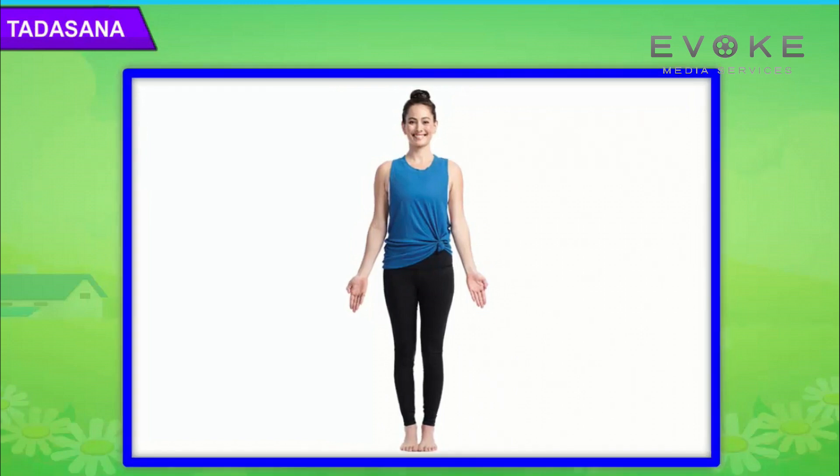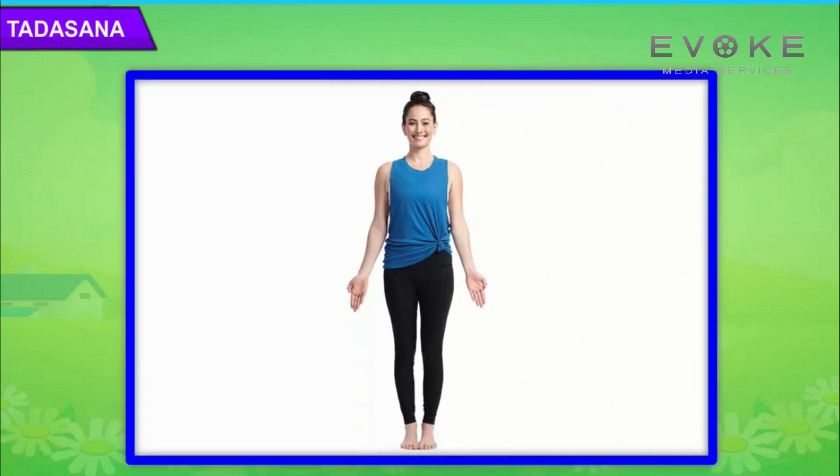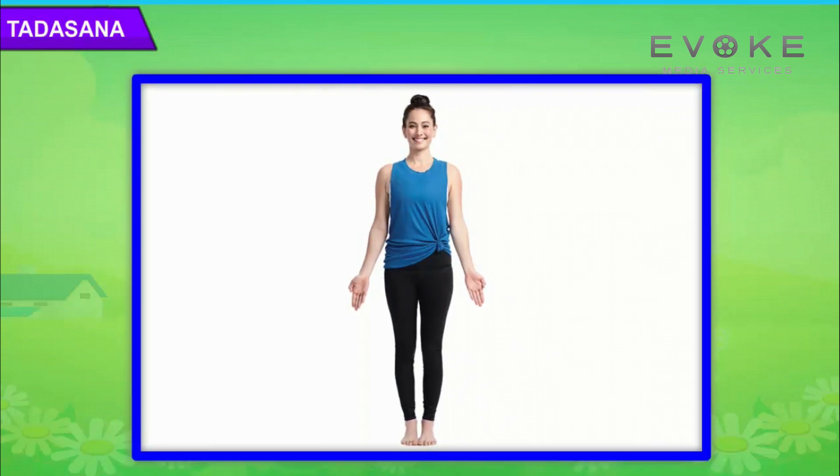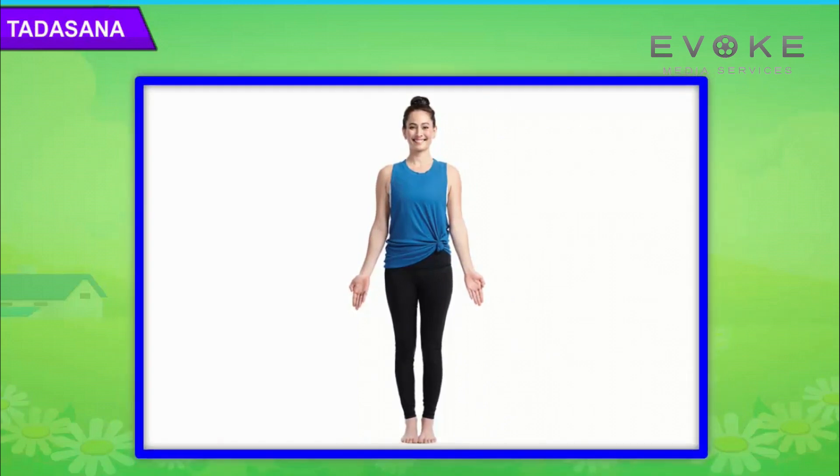Now stretch your shoulders, arms and chest upwards. Raise your heels making sure that your body weight is on your toes.